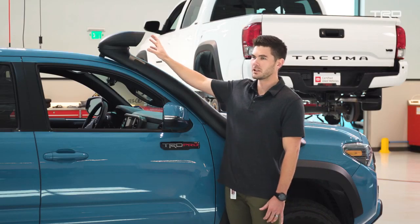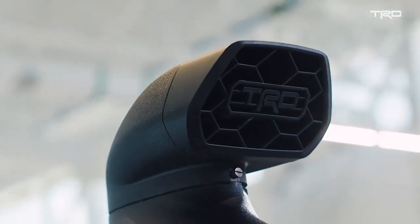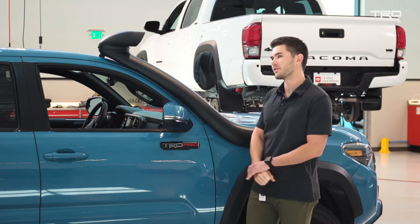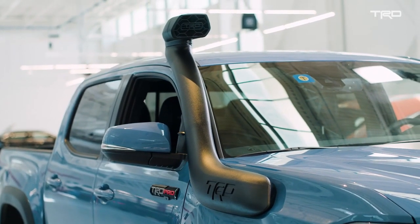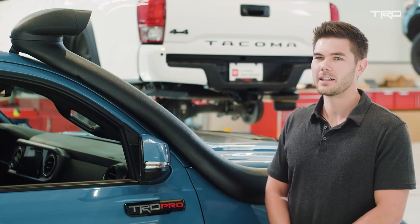Another key aspect is this grille — the frontal piece that you see from the front of the vehicle. It incorporates not only a TRD logo but the same styling patterns you'll see on the grille of the vehicle itself. That's the TRD Desert Air Intake — just like all our other TRD accessories, it's built for authentic performance, whether that's in your everyday life or on your weekend adventures.